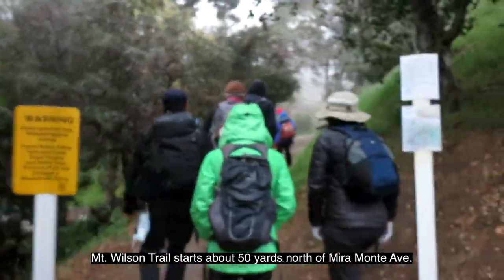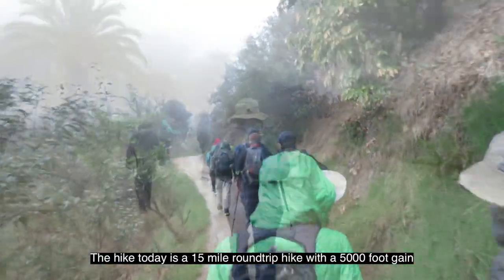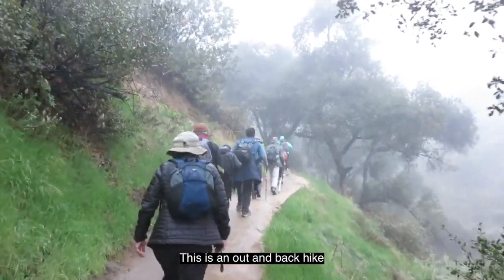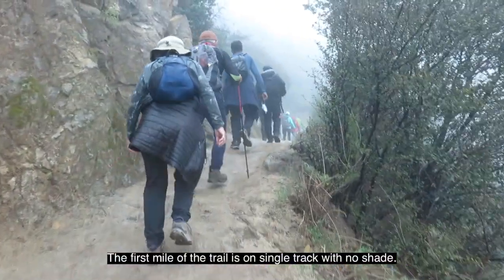Mount Wilson Trail starts about 50 yards north of Miramonte Avenue. The hike today is a 15-mile round-trip with a 5,000-foot gain. This is an out-and-back hike, and the first mile of the trail is on a single track with no shade.